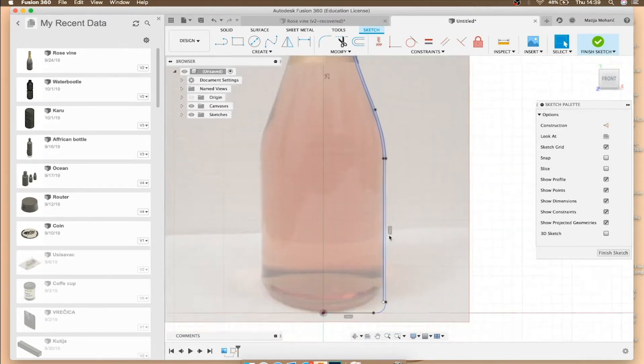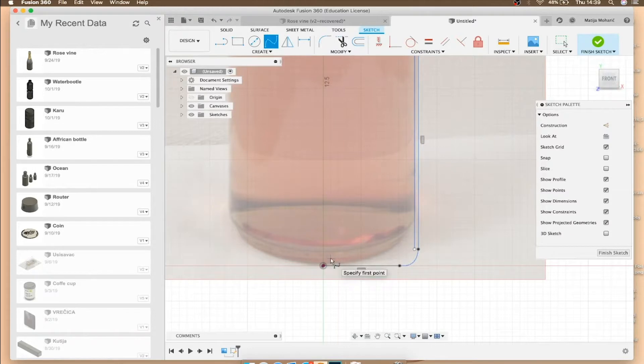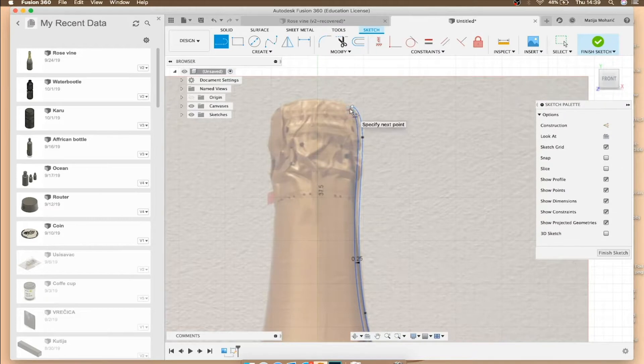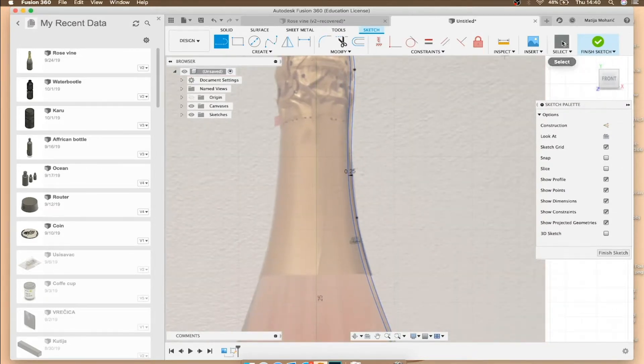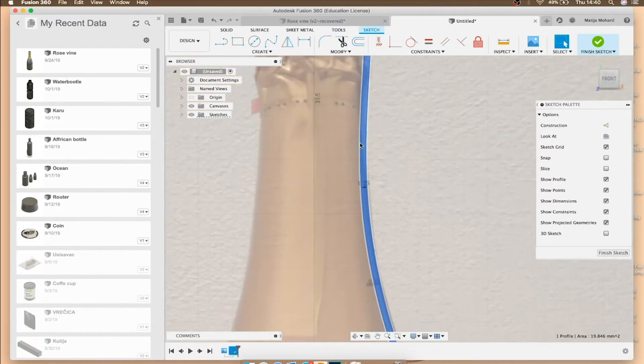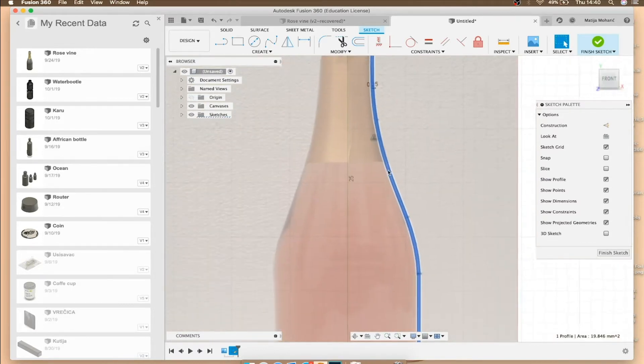Now take the spline tool again — before we close, we're going to draw a dot a little bit over our inside dot to close it. Then take the select tool and fix this line a little bit upwards, not too much. The last part is to close the sketch from every side. When you've done that, you'll be able to see the closed area grayed out, and when you press on it it will turn blue.